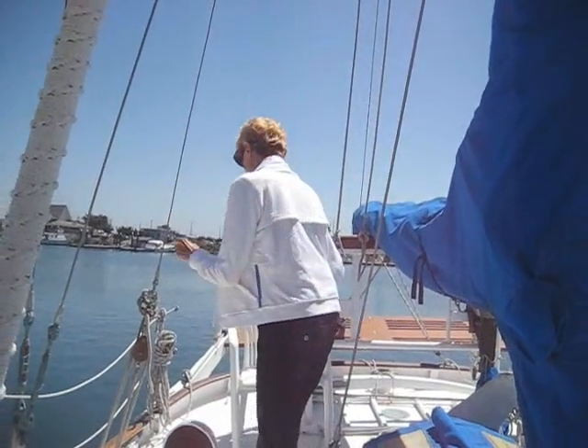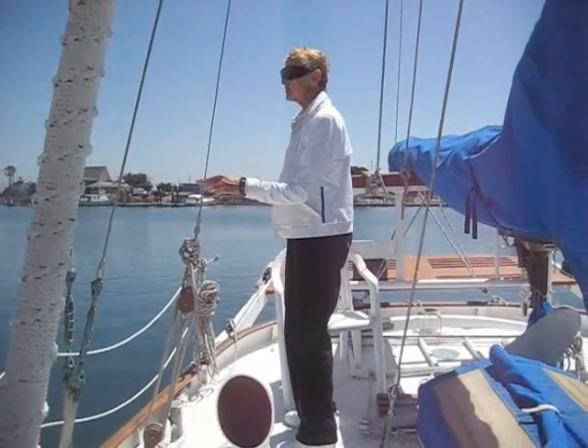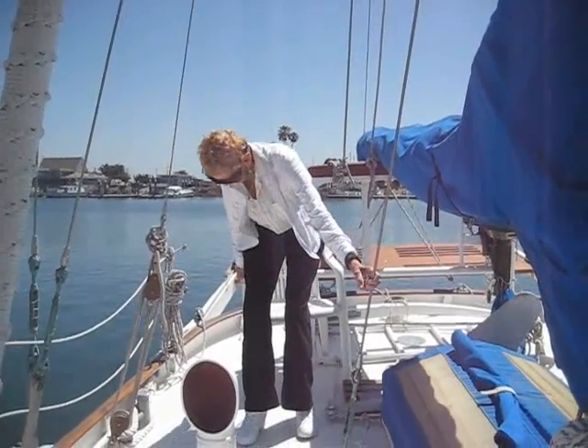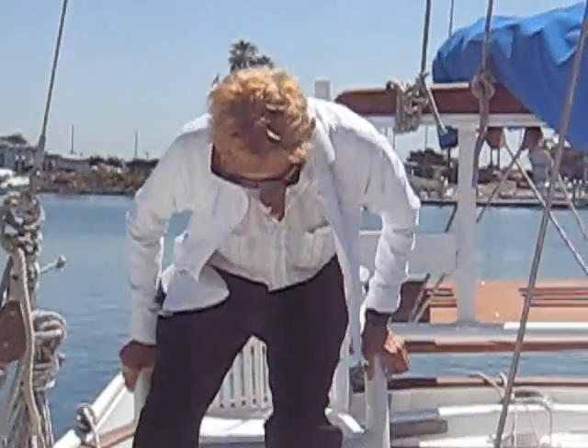The wind topside is very light. Coming up the coast, I suggested it might be a Santana, because there was a flat sea with no white caps. And now that we're here, it's still very calm.